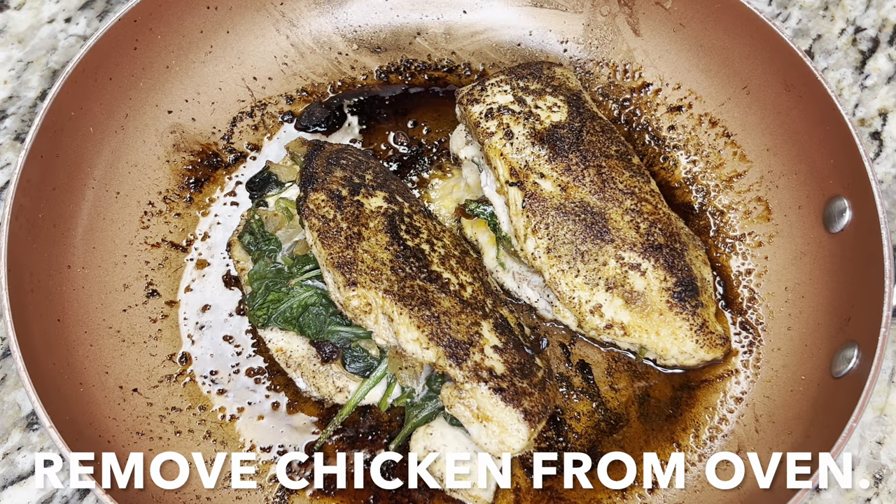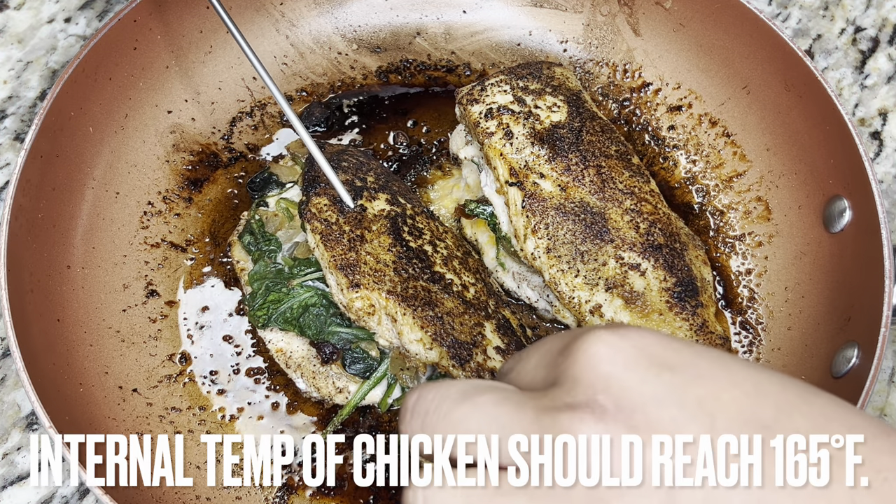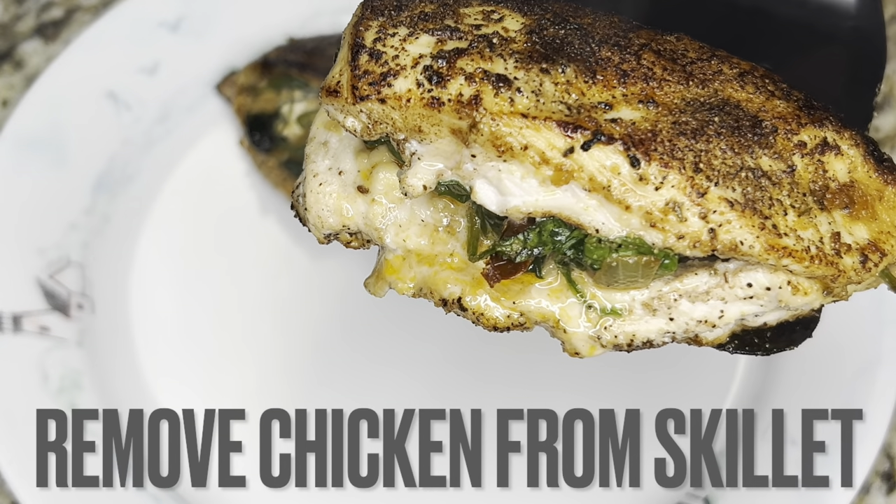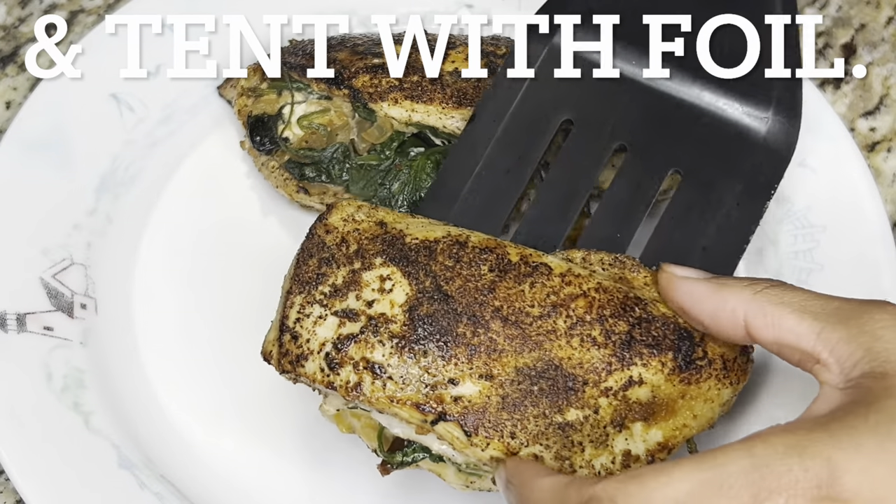Remove chicken from the oven. The chicken's internal temperature should be at least 165 degrees Fahrenheit. Place chicken onto a plate and tent with foil.